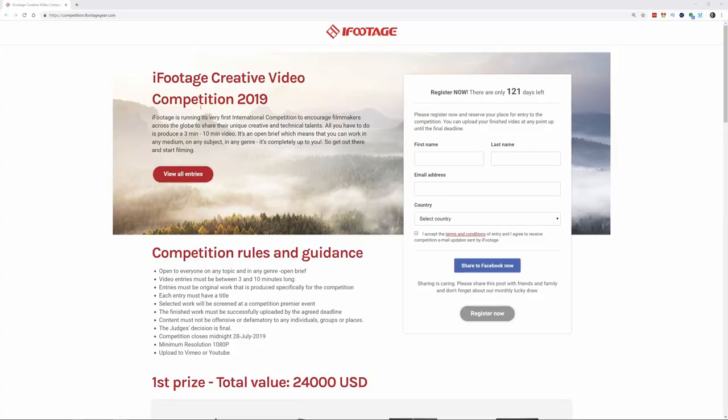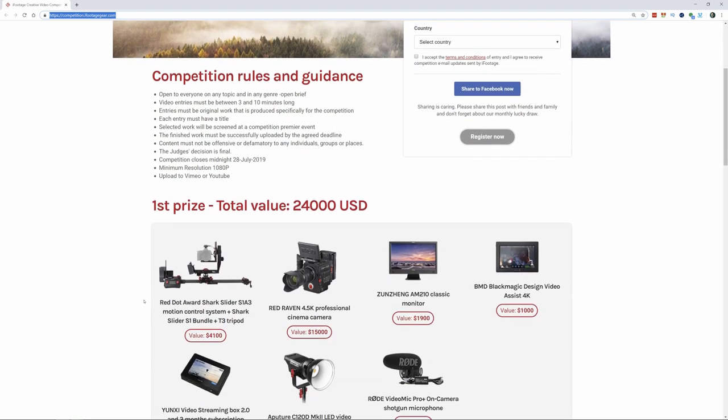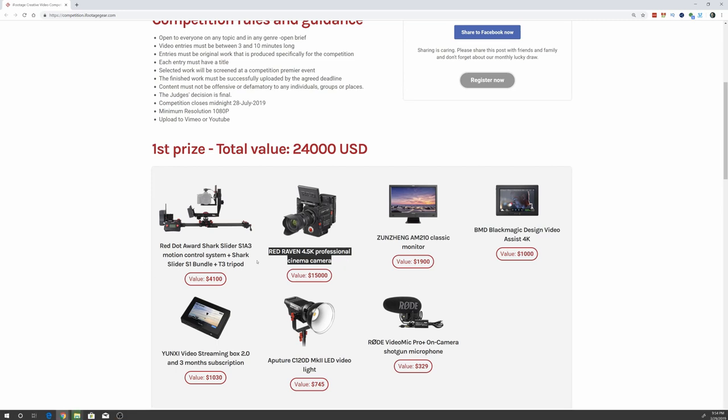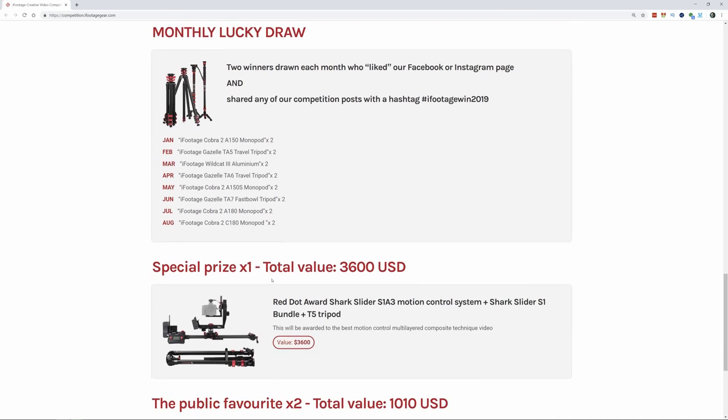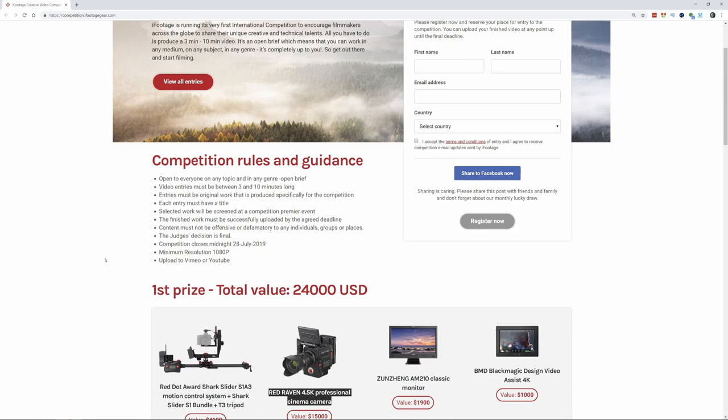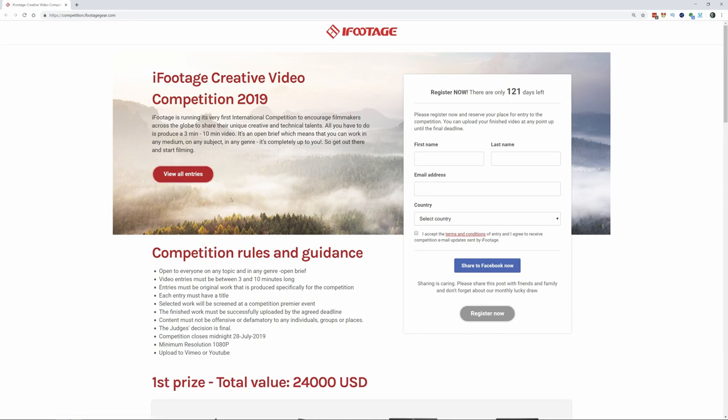By the way, iFootage is currently holding a video competition with very exciting prizes. It's simple — you just enter a video on any topic, any genre, between three and ten minutes long. Go to competition.ifootagegear.com, fill out the form, and submit your entry. There's over $40,000 in prizes. One of the really exciting prizes is you can win a Red Raven camera, along with a lot of other cool stuff, including the tripods I've been showing here. Follow the links in the description to find the page and submit your entry. Best of luck.